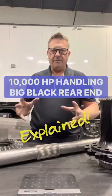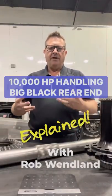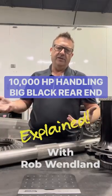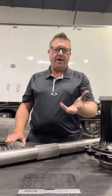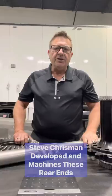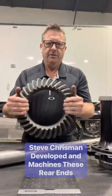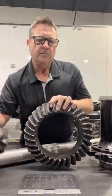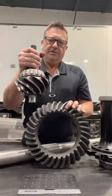We're going to talk about the inner workings of my big black rear end. I love the name — that big giant black rear end. So we're talking about a rear end in a top fuel car — a 12-inch diameter ring and pinion. This right here is the ring gear, and this right here is the pinion.